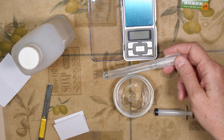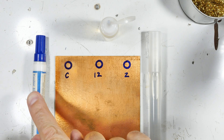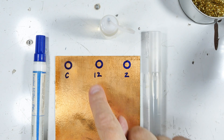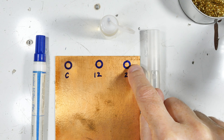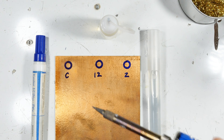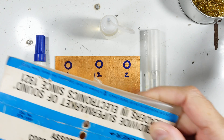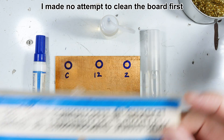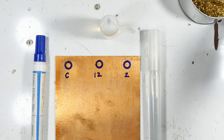Here is our test setup. I'll put a dab of commercial flux in the circle marked 'C', a dab of the original 12% batch in its circle, and a dab of the new 2% solution in its circle. Then we will try to solder them. The copper board is an old Radio Shack circuit board from a store going out of business — it's kind of low quality but should suffice.